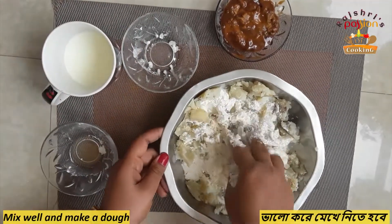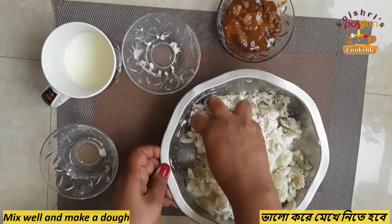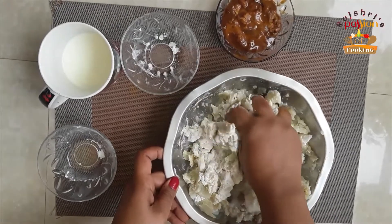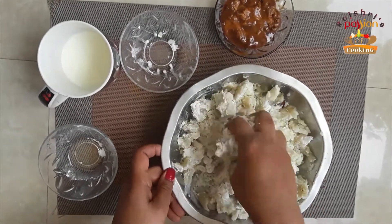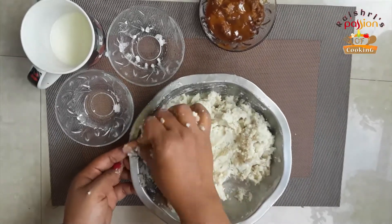Then I will add flour. I will add flour — it would be better if mixed with flour. This is my prepared dough. I will not need to over-grind the dough, otherwise it is very difficult to mix. This is a tight dough.